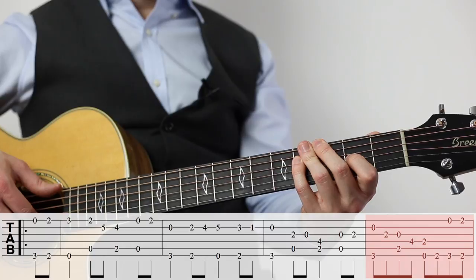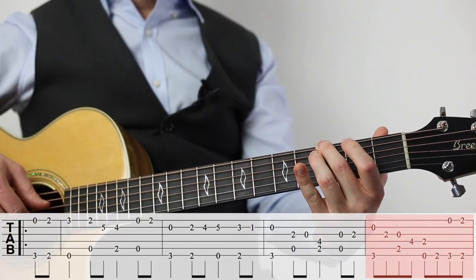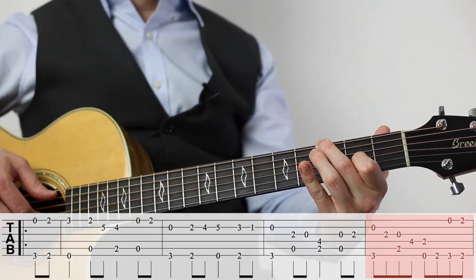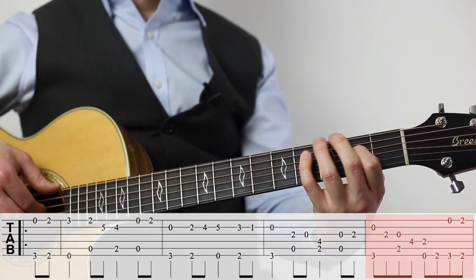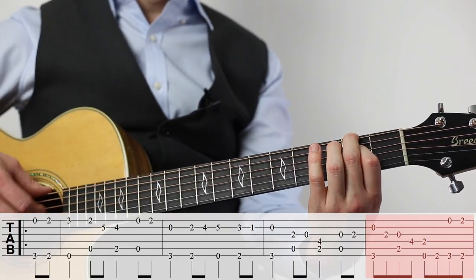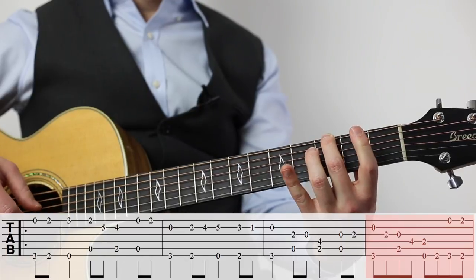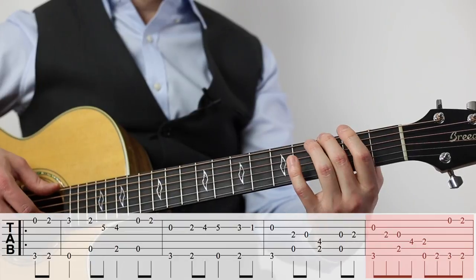This last measure gets a lot of people tripped up, so let's talk about that. Start with your middle finger, then index finger, index finger and open, pinky finger, index. Now here what I do is reach over with my middle finger and go back up to the third fret with my second finger, and come back down for that bar.